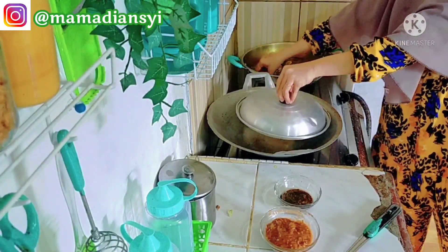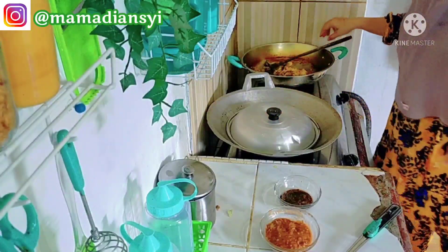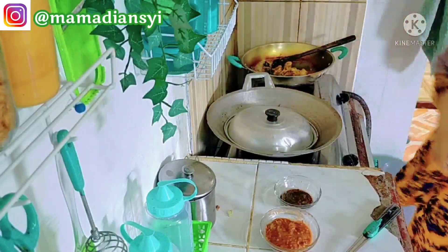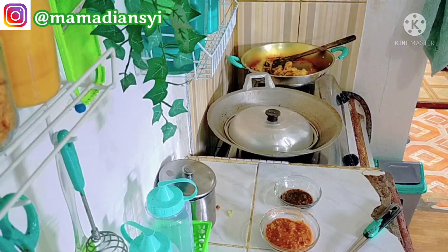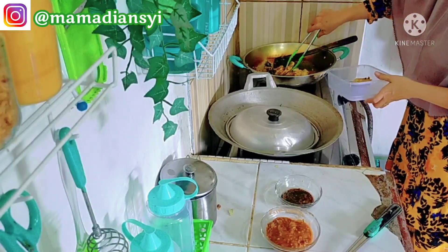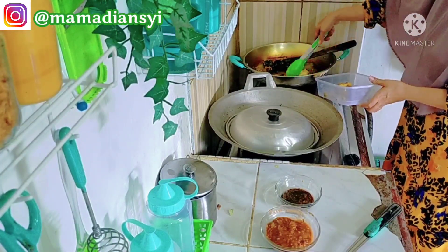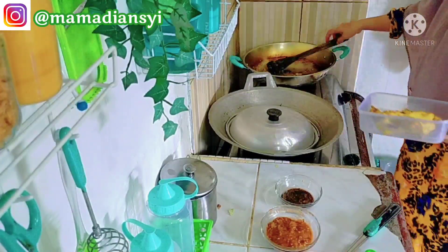Pas upload itu aku bisa bikin thumbnail di Canva Master. Kadang cepat uploadnya, tapi kadang sudah terlanjur datang waktu maghrib, aku pending juga. Setelah maghrib baru aku pasang thumbnail dan bikin judul, baru dipublikasikan. Dan ini aku sudah panjang lebar tercerita dibalik pembuatan video. Tapi mungkin mams semua juga merasakan atau mengalami hal yang sama — komen di bawah ya, gimana ceritanya pas ngedit.